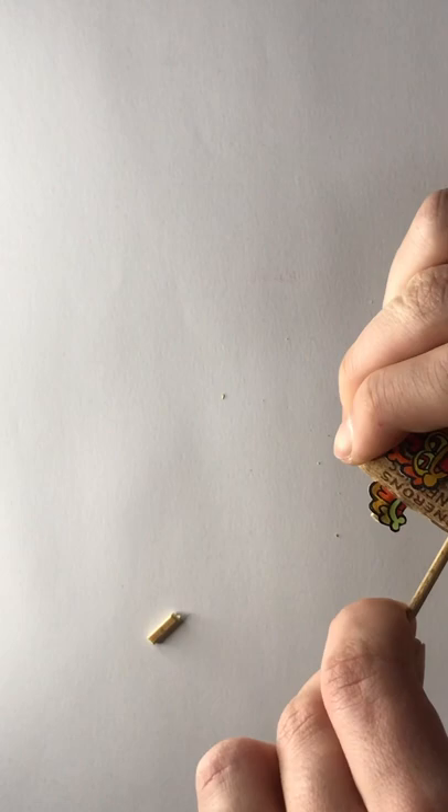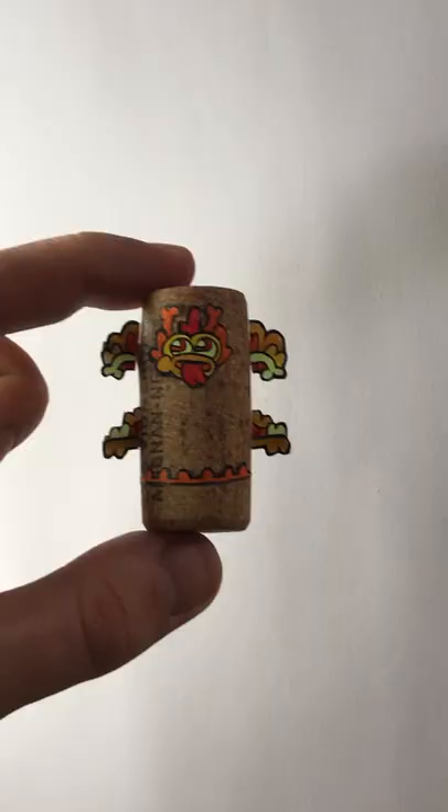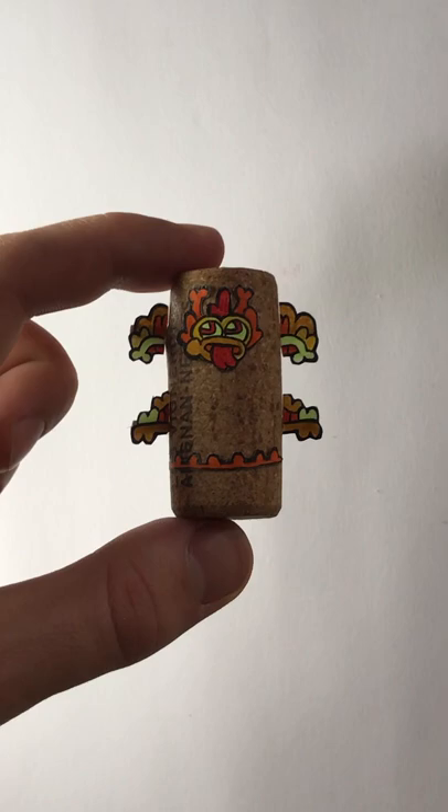You can just glue the face right on, but you have to use skewers to make small holes in the side of the cork and put small parts of the skewer in those holes to glue on the appendages.